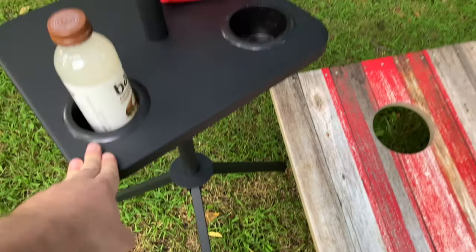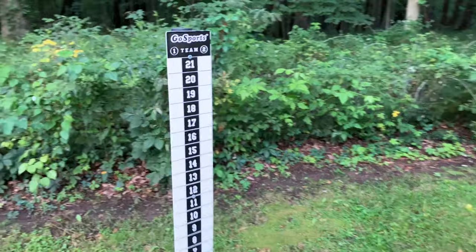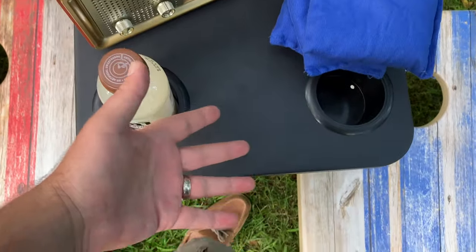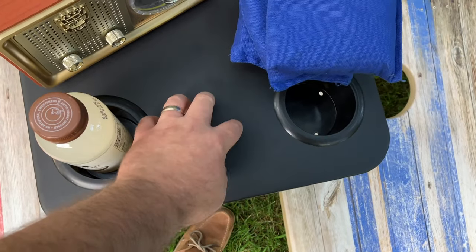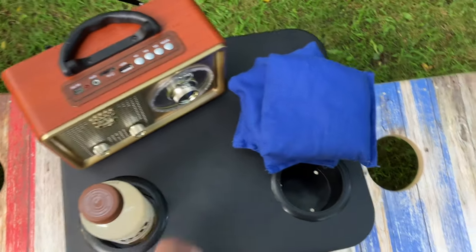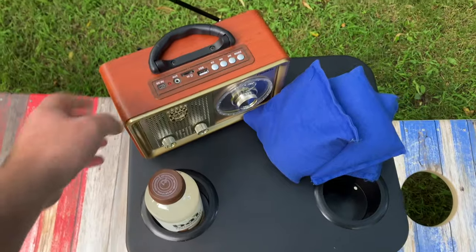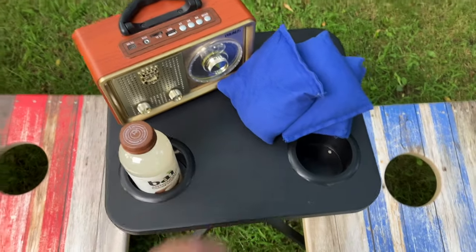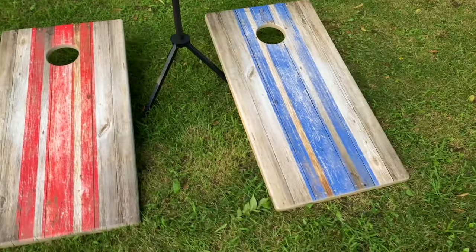I'm not going to be leaving this outside — it's too nice; I'd put that in the garage. The table is at the perfect height. I'm about six foot and it's just easy to go ahead and grab a bean bag, get a drink, mess with the radio — no crouching or anything like that. Really comfortable table setup; I like the height on it quite a bit.